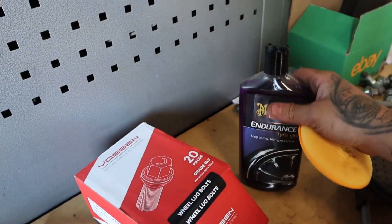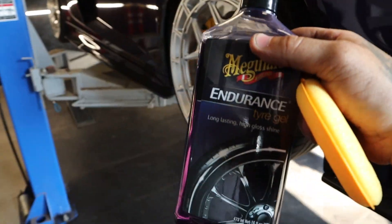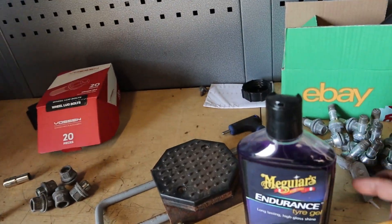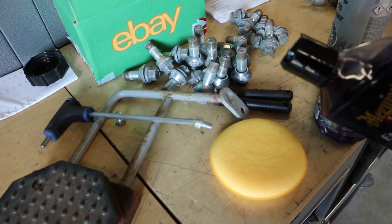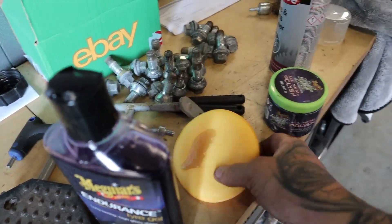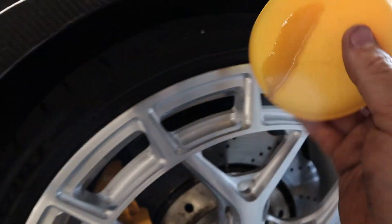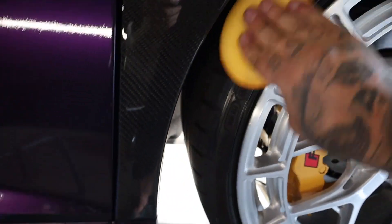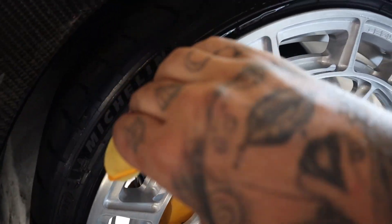Fresh new Meguiar's pad, the best tyre gel known to man. Nice bit of tyre shine. The nice new tyres and the nice new wheels, so everything looks fancy.